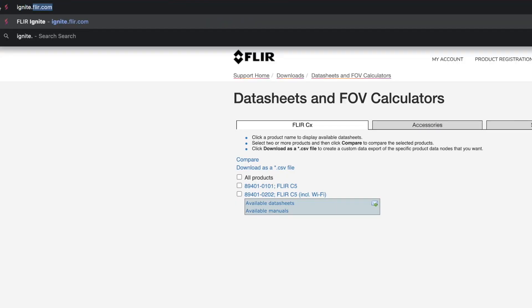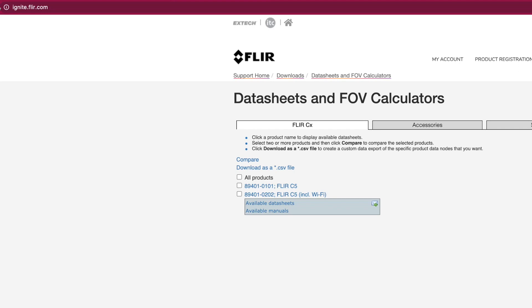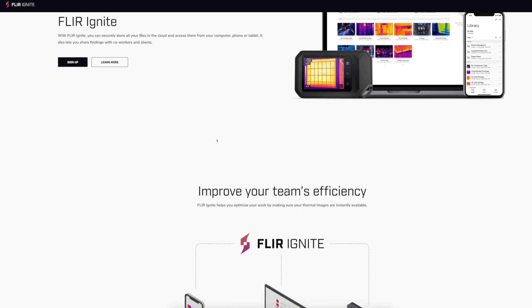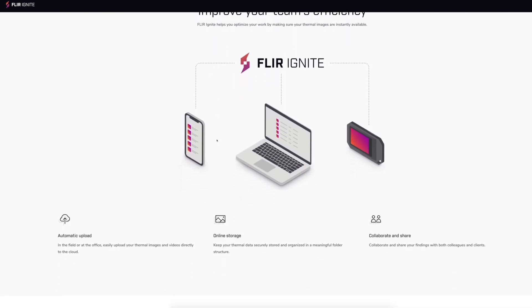To access your FLIR Ignite account, go to ignite.flir.com. Use a computer or other device with internet access and follow the instructions on the camera screen.